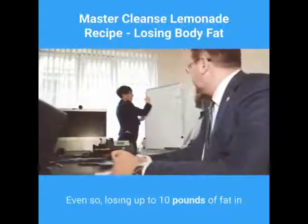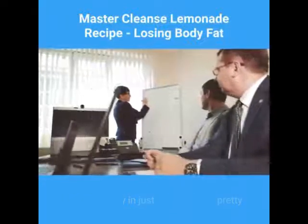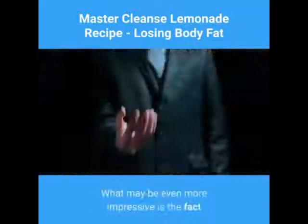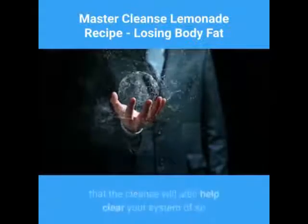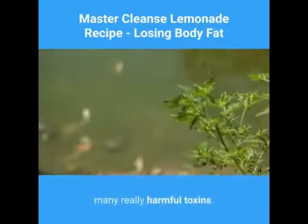Even so, losing up to 10 lbs of fat in a healthy way in just a few days is pretty impressive. What may be even more impressive is the fact that the cleanse will also help clear your system of so many really harmful toxins.